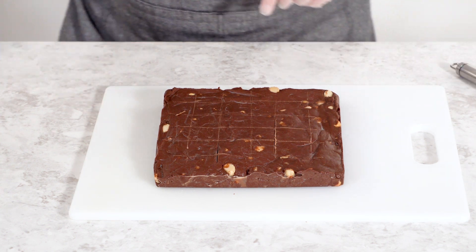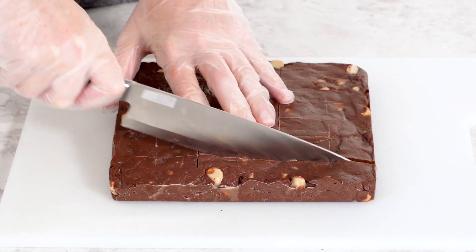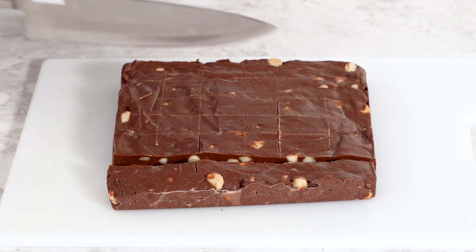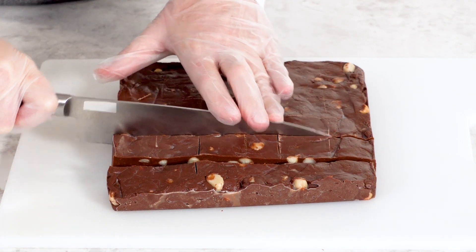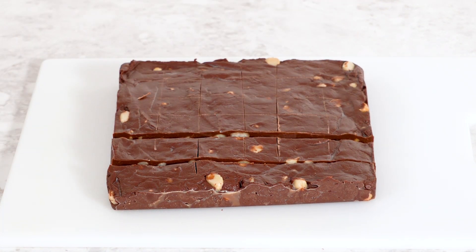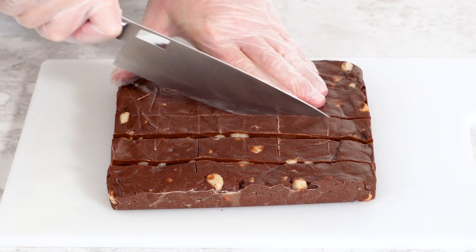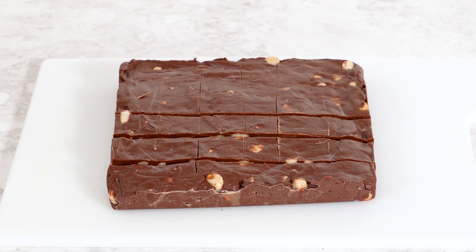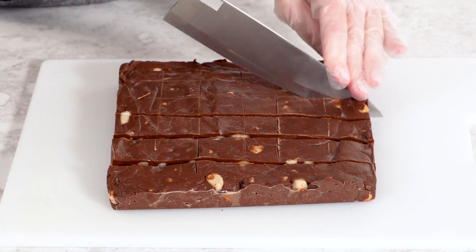Once the fudge is scored, grab your large knife and carefully cut along the lines you've made. Press down gently but firmly to get clean cuts all the way through. It's important to wipe the knife clean with a wet towel between each cut — this ensures you get smooth, clean edges on each piece without chocolate sticking to the blade. After the initial cuts, gently push the squares back together to maintain the shape of the block, then turn it 90 degrees and continue cutting along the remaining scored lines to give you perfectly even squares.